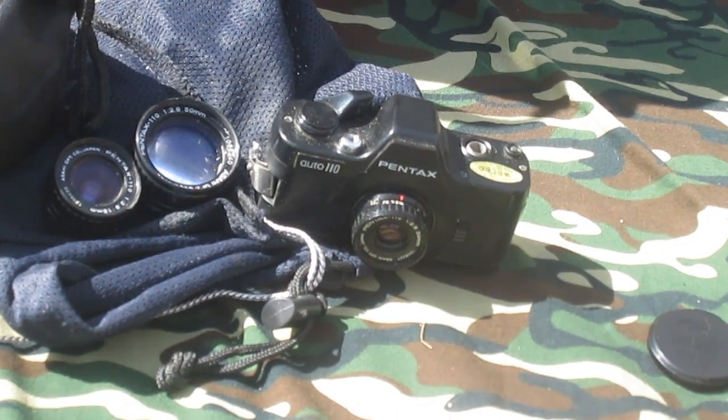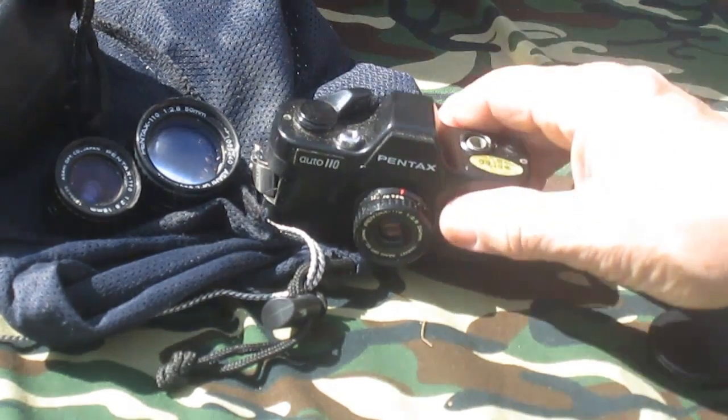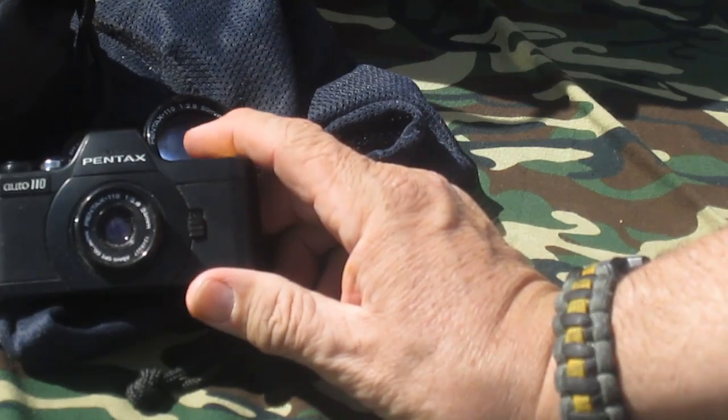Anything smaller than 35 millimeter is classed as sub-miniature. That technically includes half frame 35 millimeter, and there's some 24 by 24 — I believe that's the Robot camera format. But 110 film and Minox film are also considered sub-miniature.